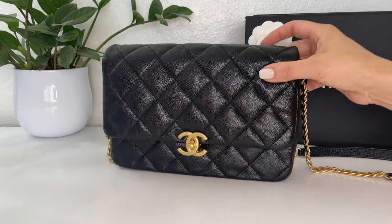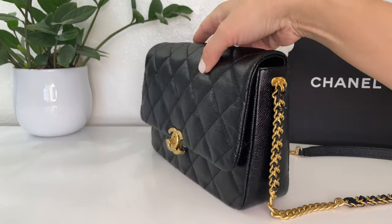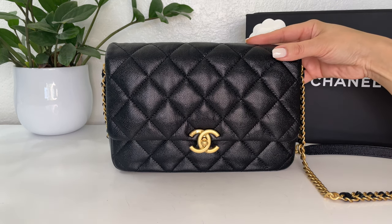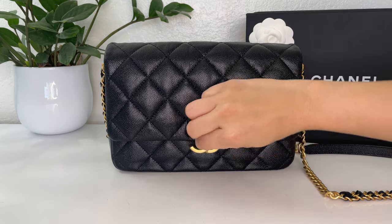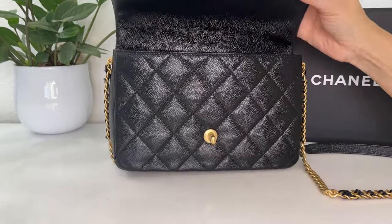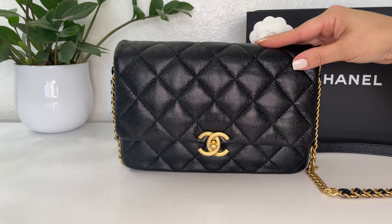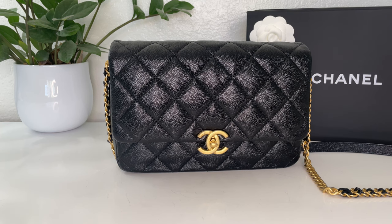Something that could be a pro or a con is that the bag has a decent amount of structure but is a little squishy. For me that's personally a pro because you can fit more items in there without feeling like you're damaging the bag, and when wearing it crossbody it conforms to your body and is more comfortable. I also like that it is a single flap compared to the classic flap's double flap — it's lighter and easier to access your items. It holds the bare essentials and then some, so it can go from a dressy evening bag to a casual everyday bag.